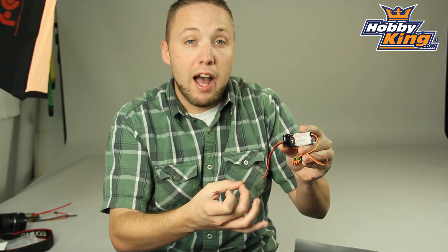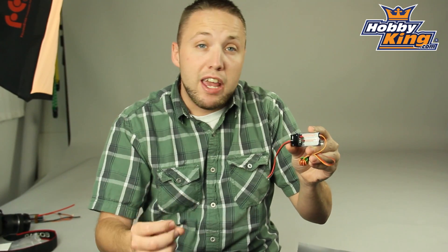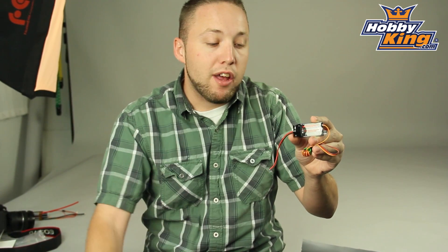This is selectable 5 to 6 volt output and very compact, as you can see. Its sustained output is 4 amps with a 5 amp max. Great product for those wanting to run high voltage setups.